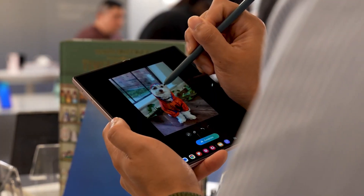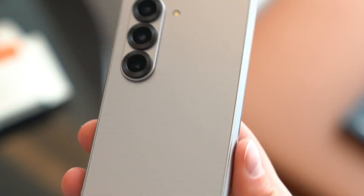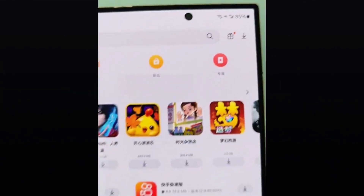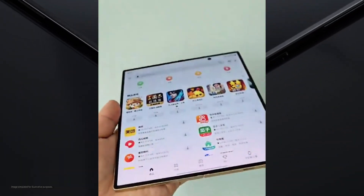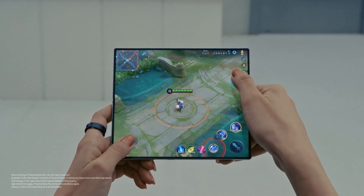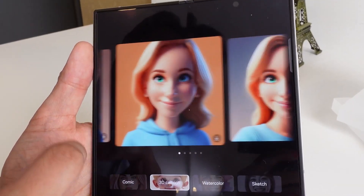Samsung is working on evolving new S Pen technology to make the Galaxy Z Fold 7 slimmer. The recently launched Galaxy Z Fold Special Edition is thinner than the Z Fold 6, but lacks S Pen support. To achieve this slim design, Samsung omitted the digitizer in the Z Fold Special Edition, allowing internal components to remain intact while reducing thickness.